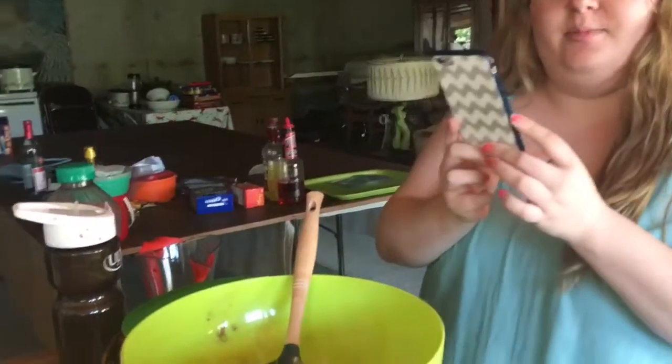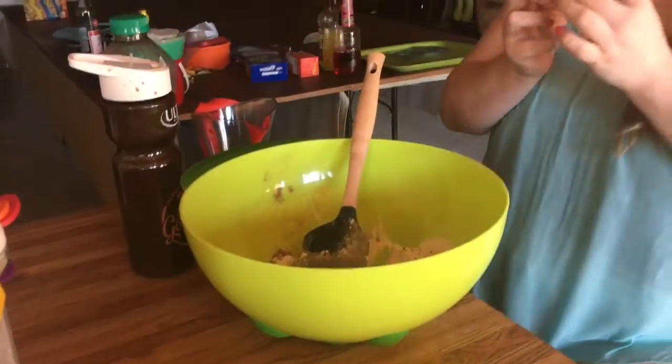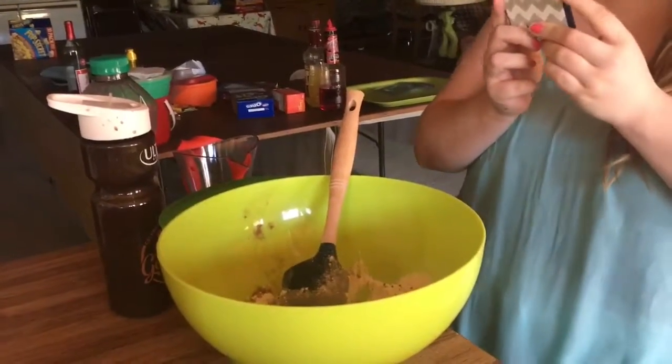A half a teaspoon of baking soda, a half teaspoon baking powder, half teaspoon of salt, and now I have to add a teaspoon of almond extract.